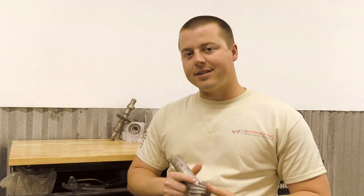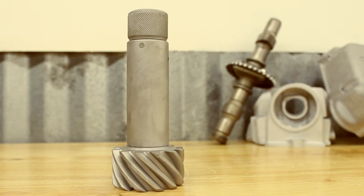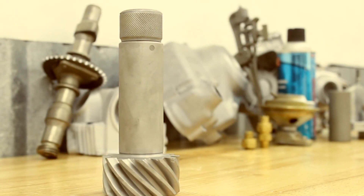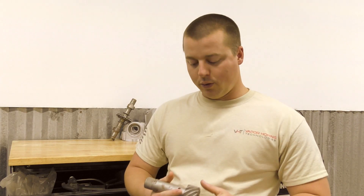Hey guys, John here with Vapor Honing Technology. Today we're coming to you with a general cleaning maintenance application. We've shown something similar in a couple of previous videos, but we cleaned a gear off of a heavy industrial machine here on the property and ran it through an aggressive media. We were not looking for a beautiful finish — we were looking for something functional and clean, and it worked really well and it's really quick.